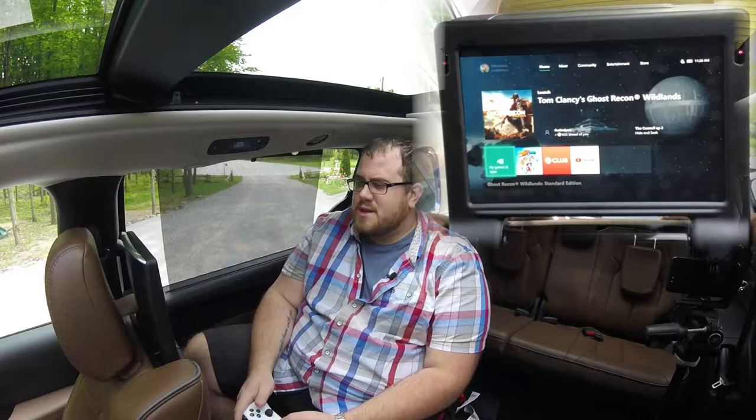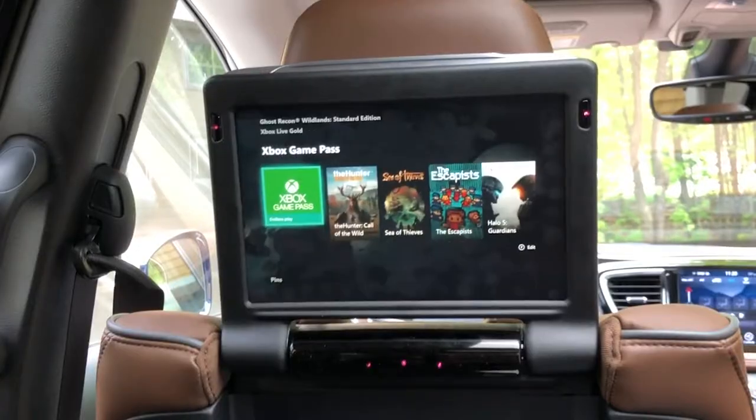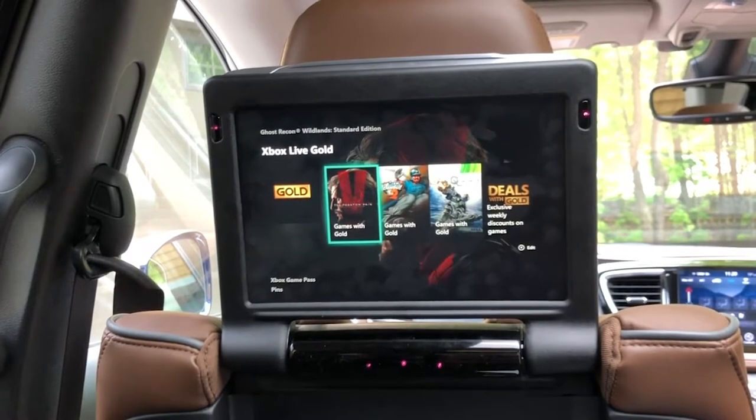Unlike the Navigator and something like the CT6 or the BMW 7 Series, there isn't a hotspot in here. You can't use internal Wi-Fi to connect it. But we should still be connected to our home Wi-Fi, because we're just in the driveway here. And we should be able to load up.